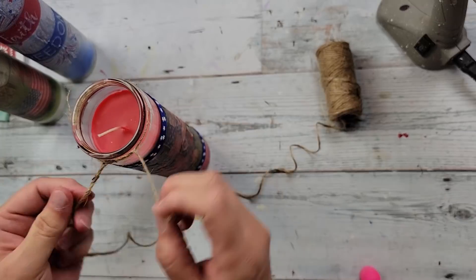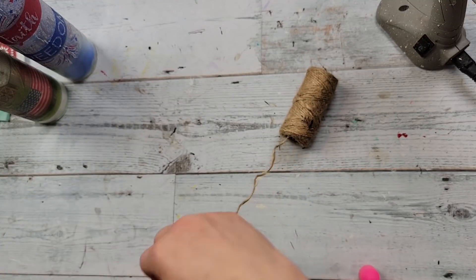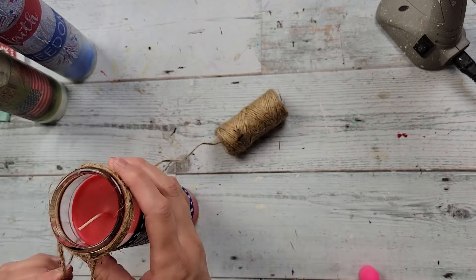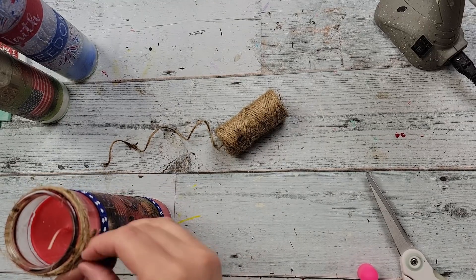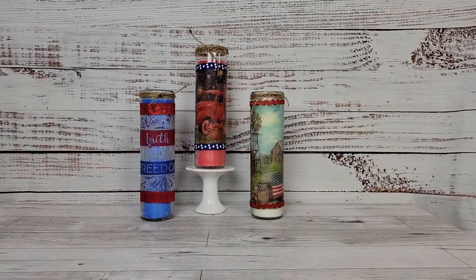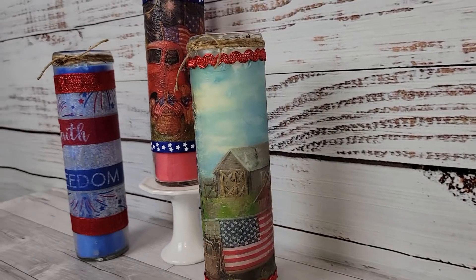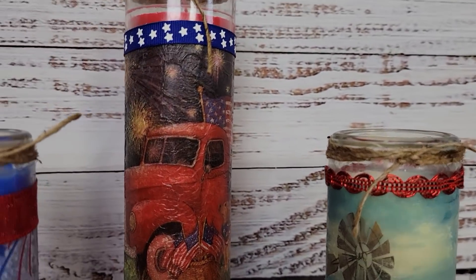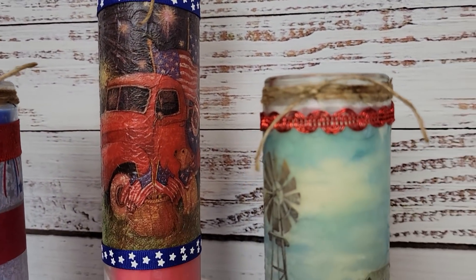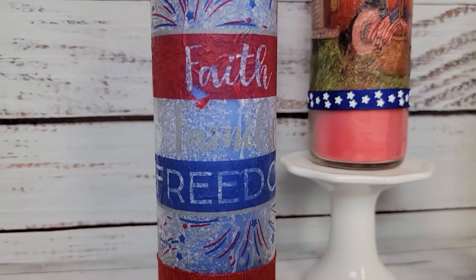Then I'm going to take some jute twine and wrap the top part of each one, giving it a little bit of a rustic look. You could do this if you want — you don't have to. You could put ribbon there, paint some little stars, or do a million other things to decorate these candles. This is all I did with them, but I just love them. I love those napkins and wanted to try them on candles. You'll have to let me know what you think, and if you've ever created or recreated these candles, send me a picture and I'll share it.